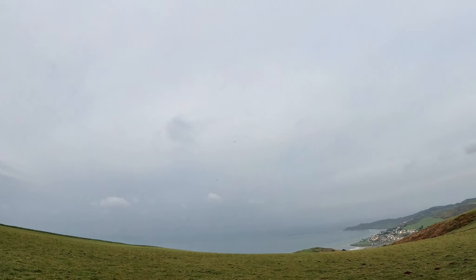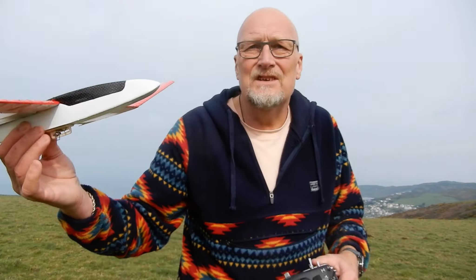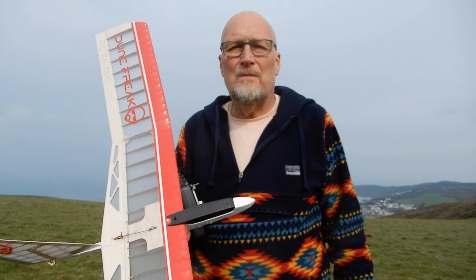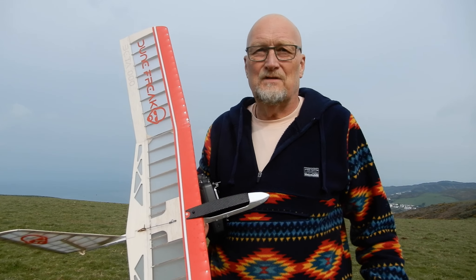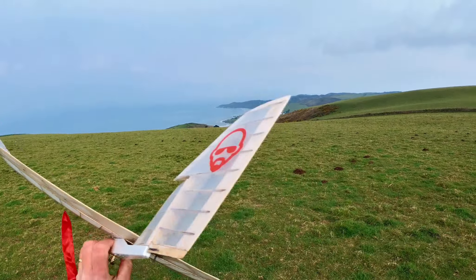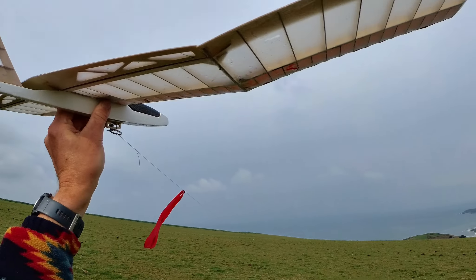We are now 30mm back from the leading edge, which is basically on the CG. This is where things should start to get a little bit exciting. I'm going to start with the half tow first and build up. What I've got to remember is this is more likely to stall on the line and roll over like its predecessor, so I've got to be careful to get the stick forward ASAP. Tow hook is basically on the CG - quick controls check, here we go.